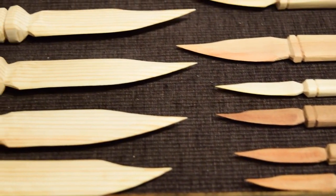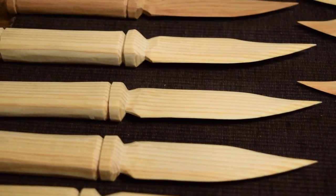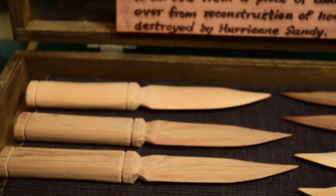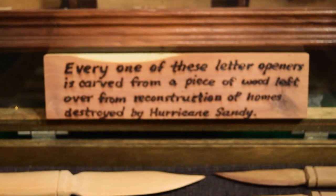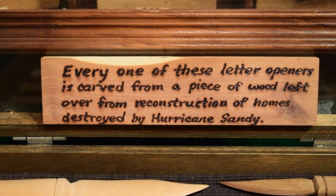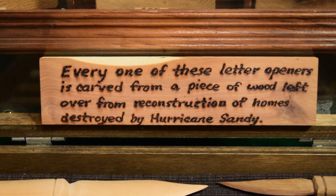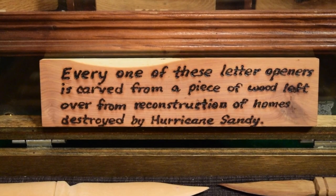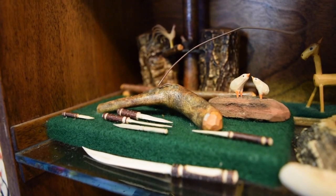There's a case with knives made from the reconstruction from Superstorm Sandy. They were rebuilding some of those massive houses that got destroyed by Hurricane Sandy, and there was some wood left in the dumpsters. I asked the construction workers if I could have some, and they made some really cool knives out of wood from Superstorm Sandy.